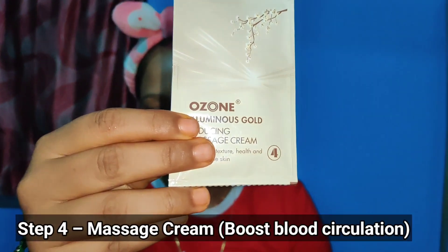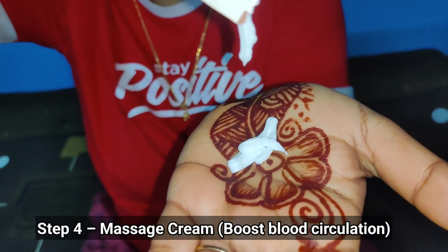Now fourth step is to massage your skin. Apply this massage cream — the Ozone Inducing Massage Cream.